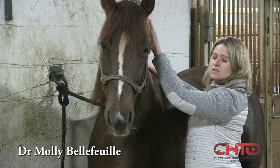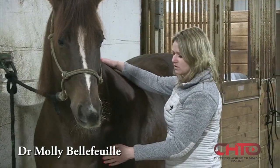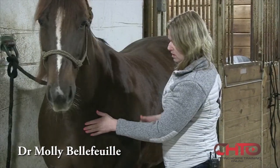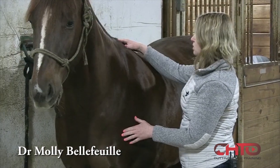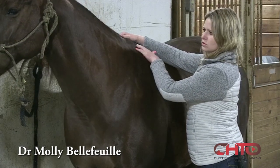I start up high and evaluate the horse from head to tail, then go down and palpate the front limbs first. I'll palpate the withers and really assess anything up in the shoulders and wither area.